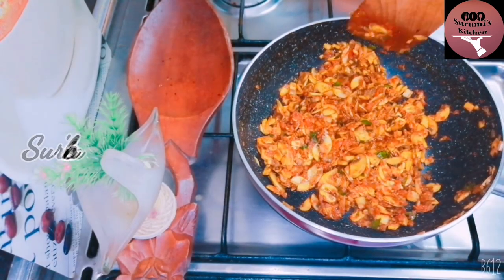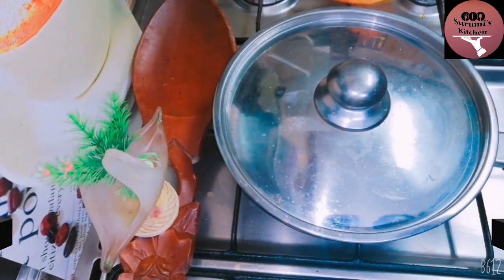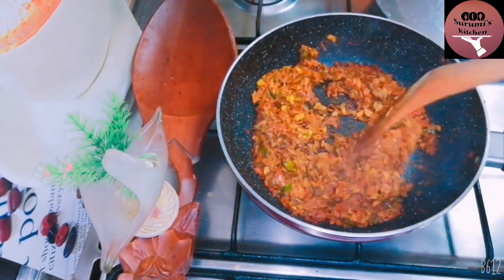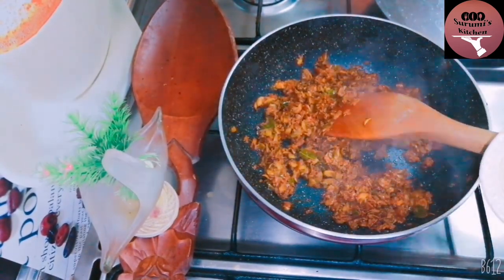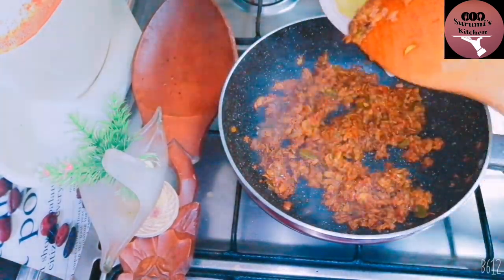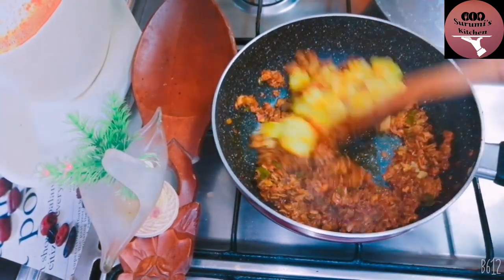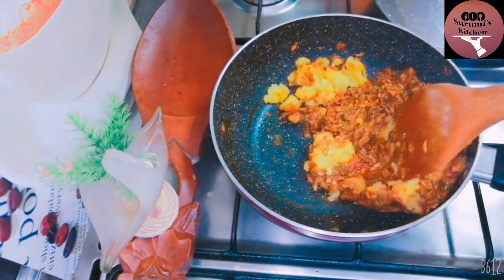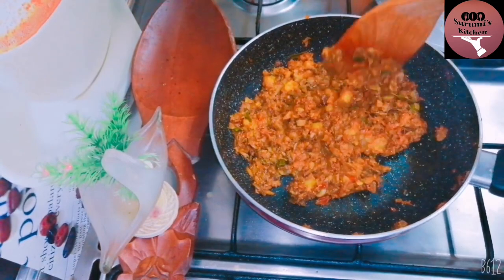Mix and cook it all, dice and mix it, serve the mushrooms, mix with onions. Add a little bit of mushrooms, stir and mix it all together. We will mix the surfaces and fry the edges.